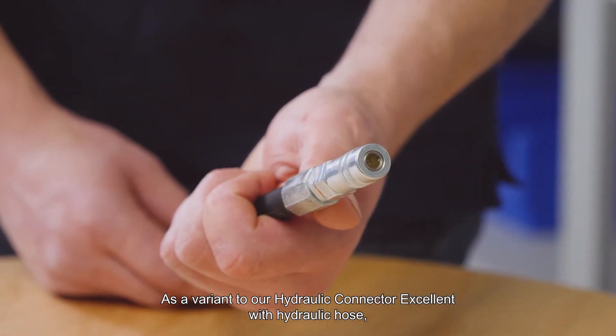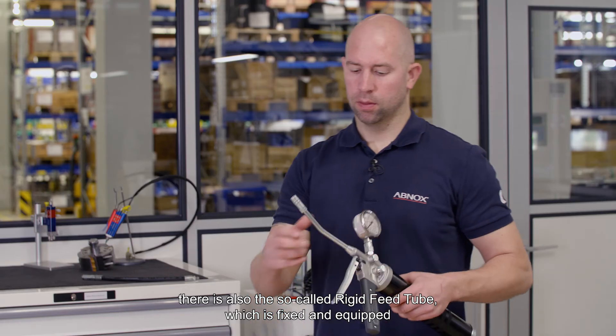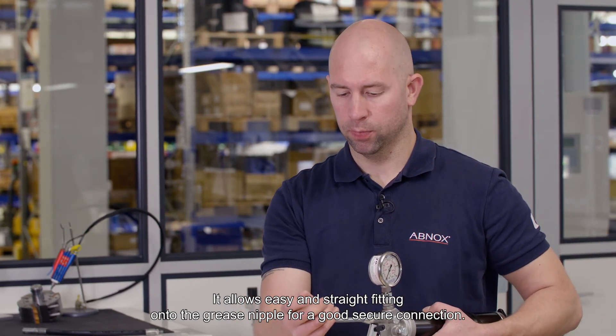As a variant to our hydraulic connector excellent with hydraulic hose, there is also the so-called rigid feed tube, which is fixed and equipped with a hydraulic connector excellent. It allows easy and straight fitting onto the grease nipple for a good, secure connection.